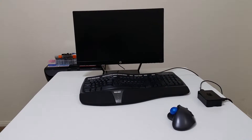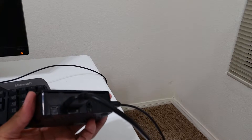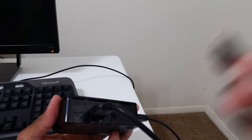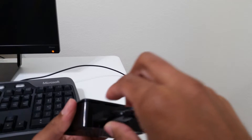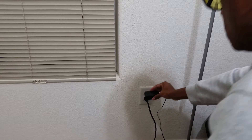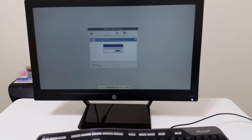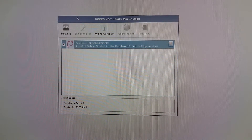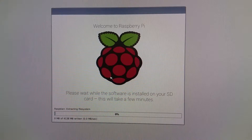Next, we need to connect the Raspberry Pi to a power supply. Get the power adapter, attach it to the back of the case, and then plug it into the wall. Take a look at your monitor — your Raspberry Pi should be powering up. You will see a prompt to select Raspbian, the recommended operating system for Raspberry Pi. Select it and then click Install. Click Yes to confirm. Wait a few minutes for the software to install, then click OK at the prompt. Your Raspberry Pi will now reboot to the desktop.